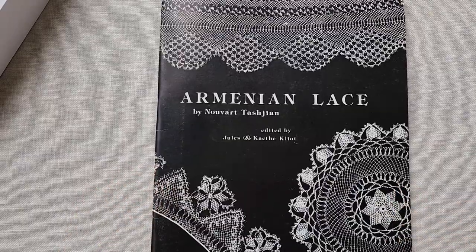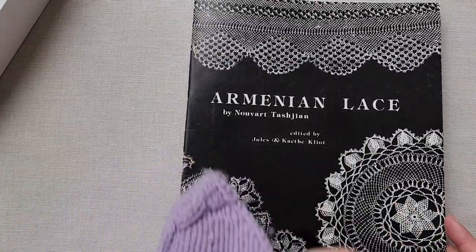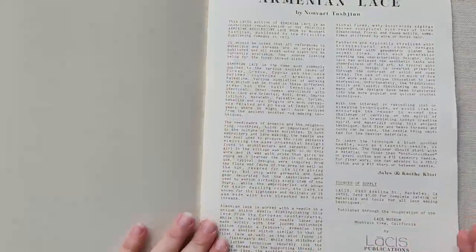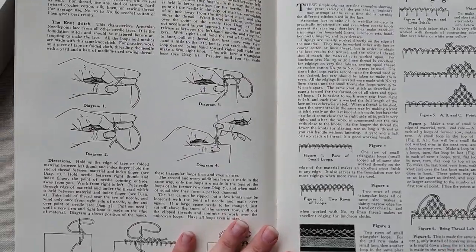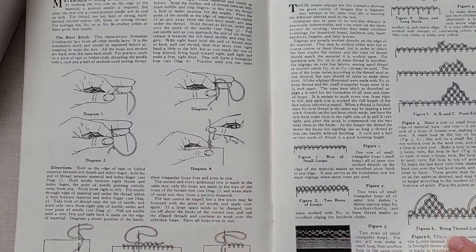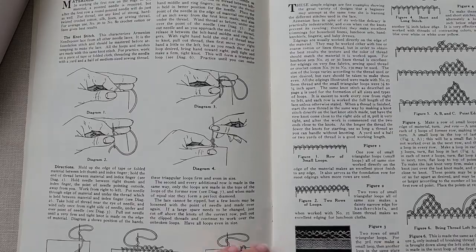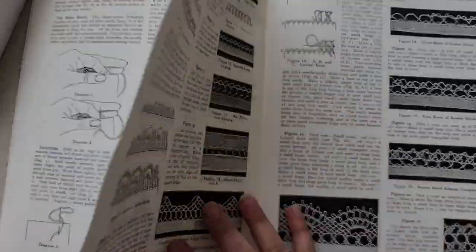I do like to take a look at the older patterns first so we can see what's changed. We're going to take a little look inside Armenian Lace by Nuvart Tashjan, a Lassise publication from 1982. We have some very nice diagrams, especially for the 1980s, that show us how to make our knotted lace. We don't have photos of a person working the knotted lace, but we do have these very nice diagrams that also show us how the patterns are created.